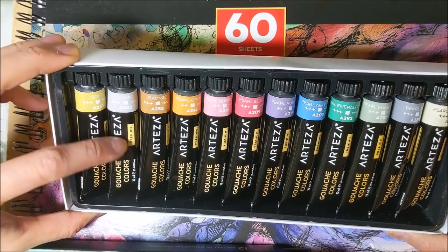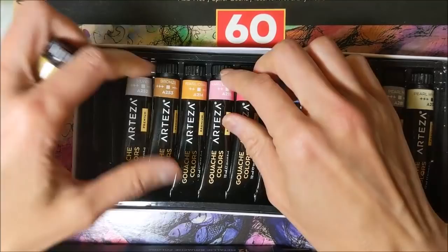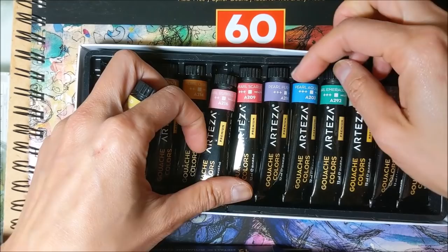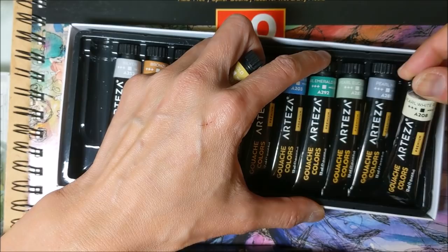12 colors: gold, silver, bronze, pearl bubble — which looks like a pink color — pearl scarlet, pearl purple, aqua blue, emerald green, eucalyptus, noir, and white rose.